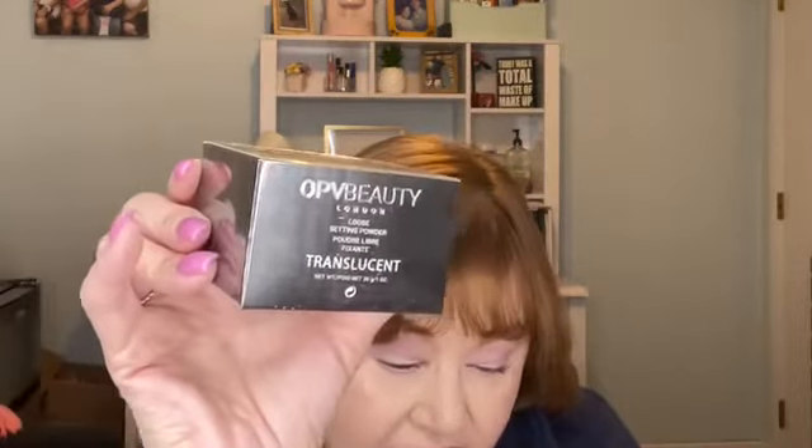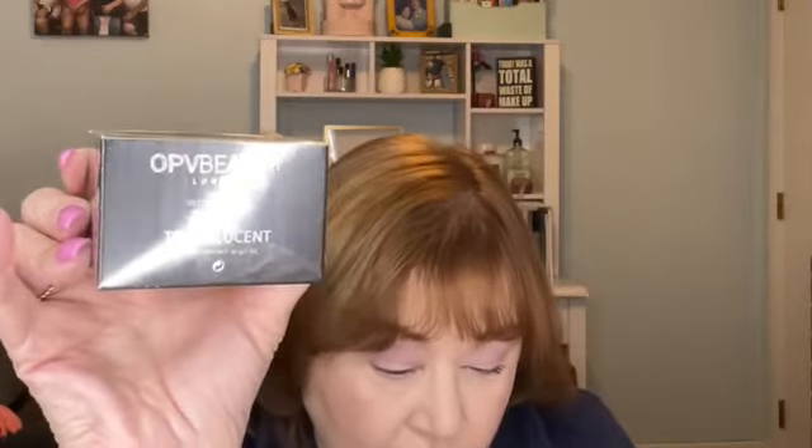The next thing I see is this — from OPV Beauty London. This is a loose setting powder in translucent. Perfect for setting your foundation or wearing alone. Whether you rely on setting powder to mattify, set, conceal, or diffuse, this formula acts as a finishing touch to bring your whole look together. The MSRP is $22.